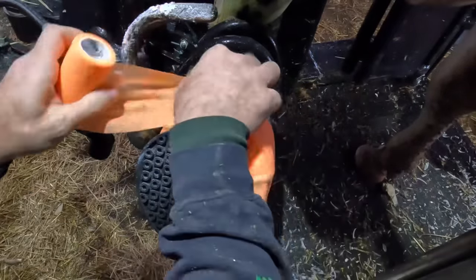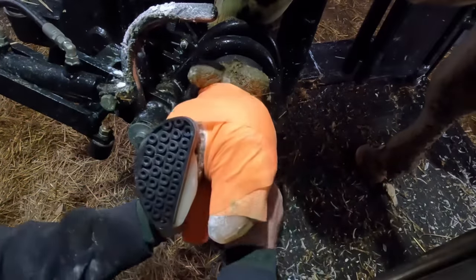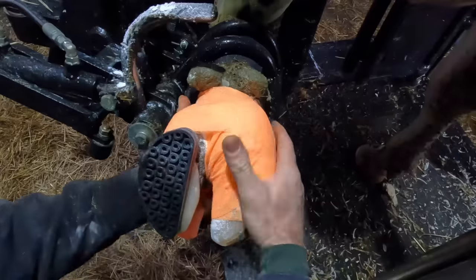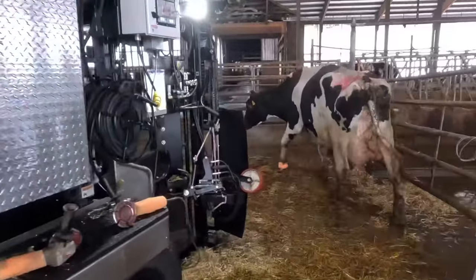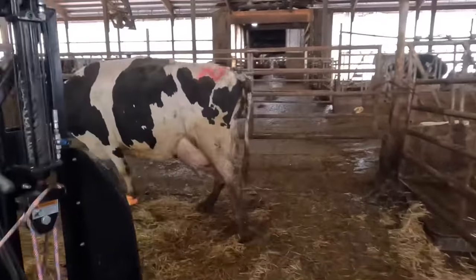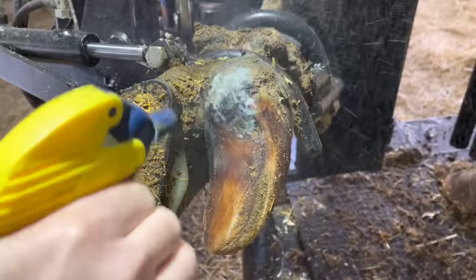Some of you have noticed the change in wraps recently. That's because my old brand has been discontinued — I had to switch it up. So you guys are getting orange for a while now. I think you'll make it through, though. Now let's move ahead a couple weeks and check on her improvement.